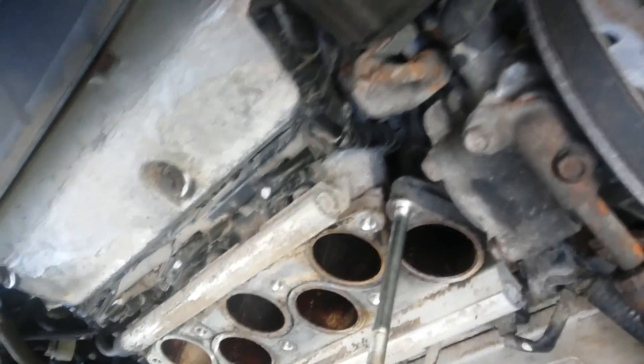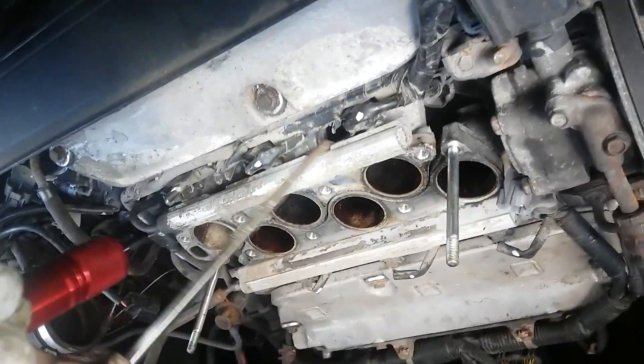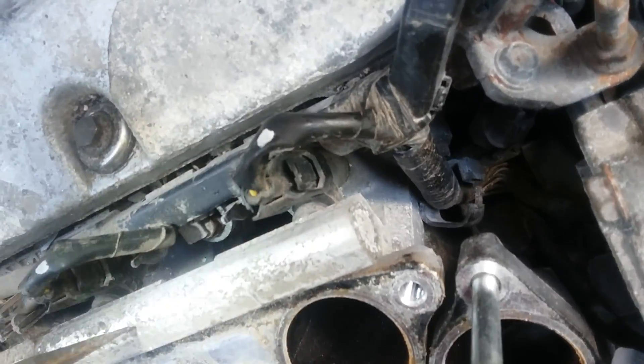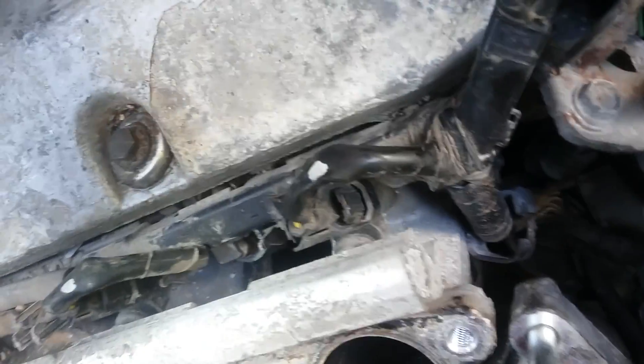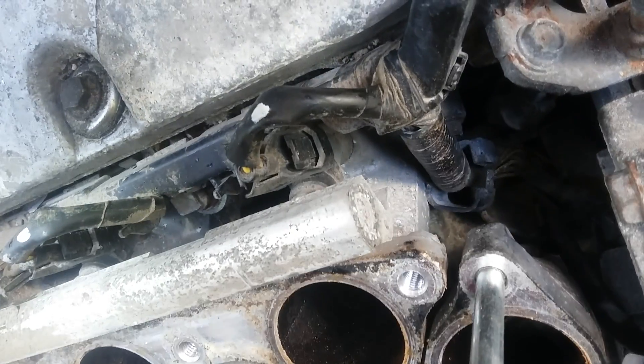So it looks like this. Some people have managed to take it off without removing all of this — depends on the engine. The connector for the detonation knock sensor is right here, and the knock sensor itself is right here. We basically have to take the fuel rail off — disconnect this, and once we disconnect this, you should be able to access maybe half of this intake. Then take it out and put the new one back in.